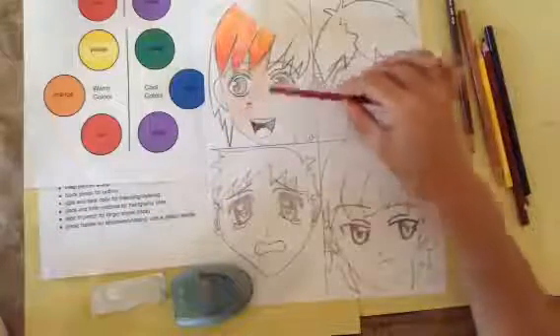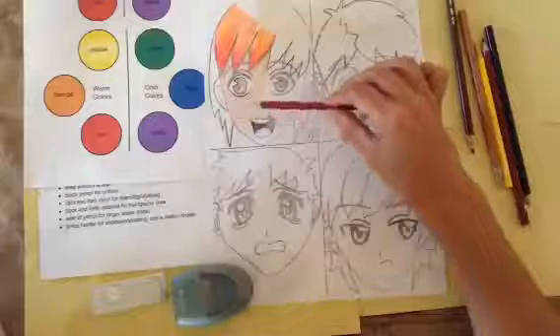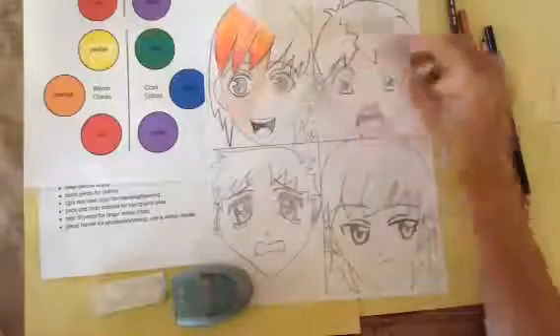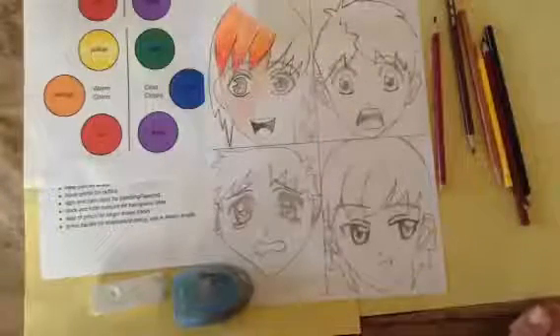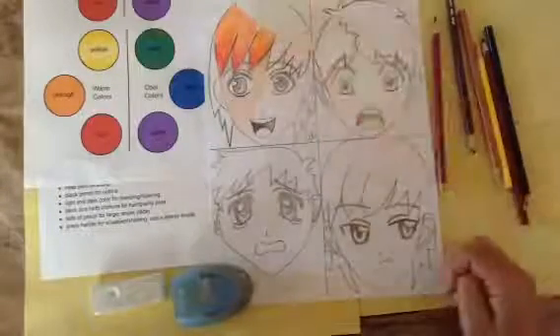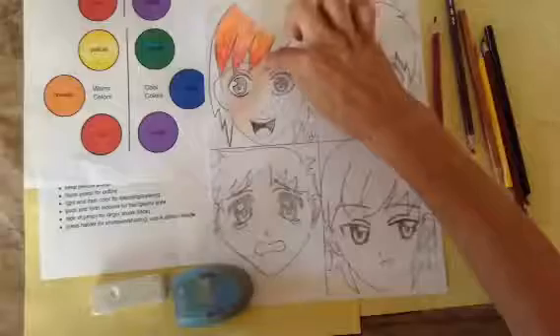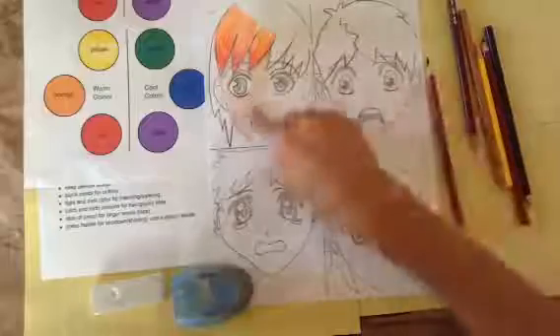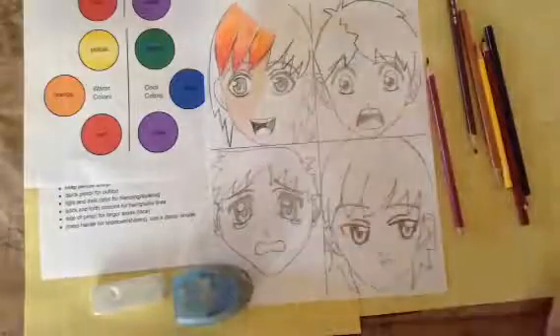So those are the tips we're using: a back-and-forth stroke for hair, circular motion for blending skin and clothing, and the side of the pencil for areas that need soft accents.